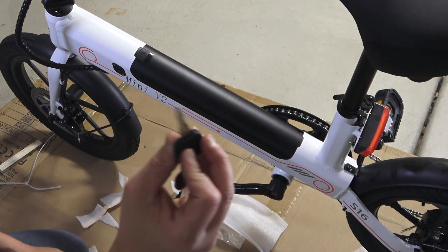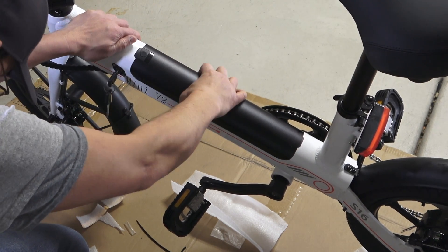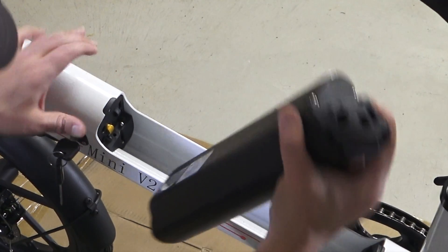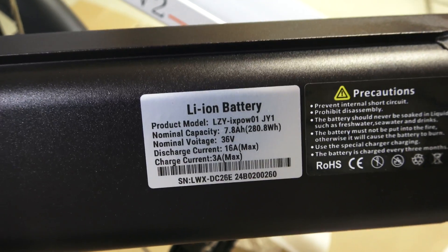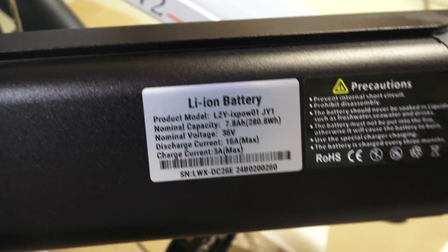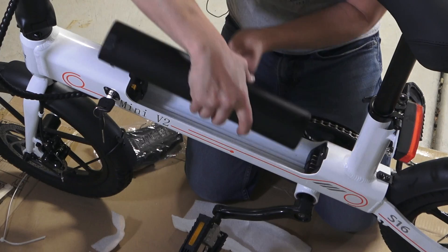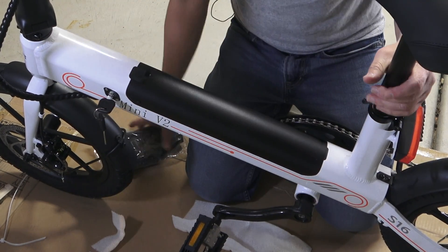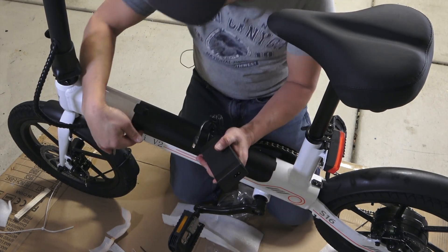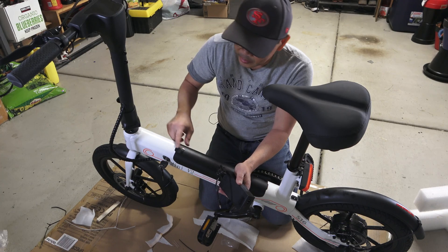So this is the battery pack. It comes with two keys. I am going to open up the pack and see what kind of battery capacity we have. It is a 7.8 amp hour battery pack. It runs on 36 volts and has a maximum discharge current of 16 amps and a charging current of 3 amps. As you can see, the battery is a removable pack. Let's put this back on and snap it in. It comes with a charger. There is a charging port where you can charge the battery either portable or while the battery is on the bike.